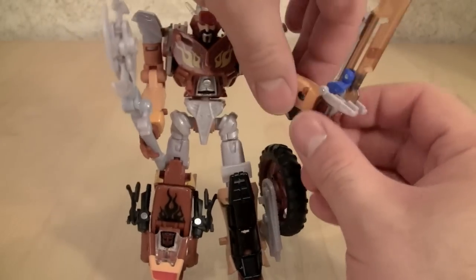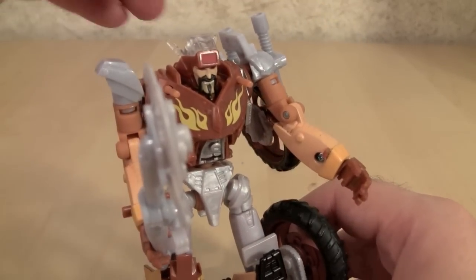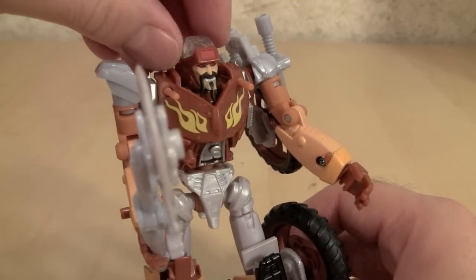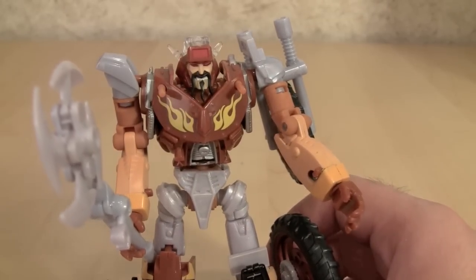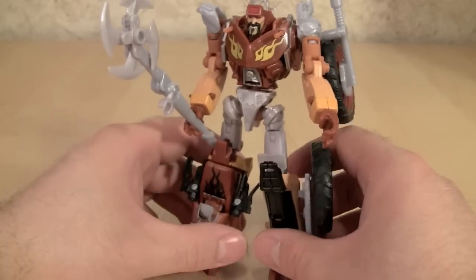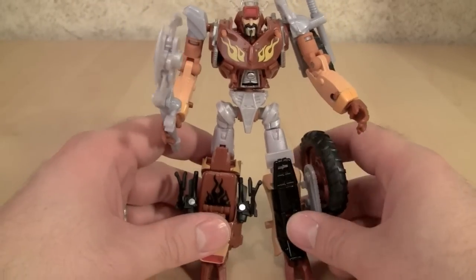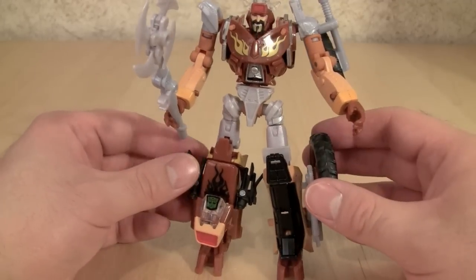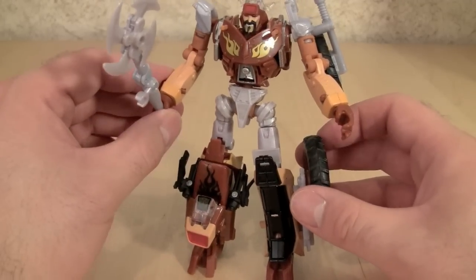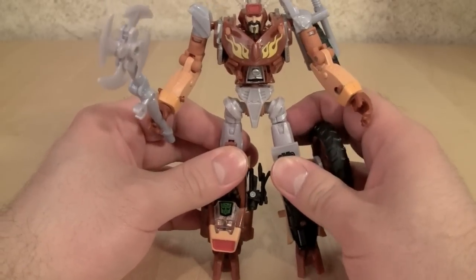He can even easily hold Prime's sword and he still looks pretty cool. The face on the figure is 100% Wreck-Gar — I absolutely love the face; I think the sculpting is wonderful, it's just perfect. The rest of the figure is 100% Wreck-Gar. He looks kind of thrown together, just like a Junkion would — he has a specific style that is all his own, but he does have that cobbled-together feel that Junkions do.